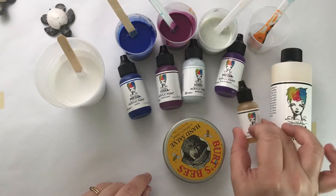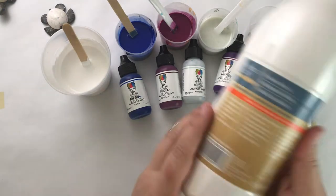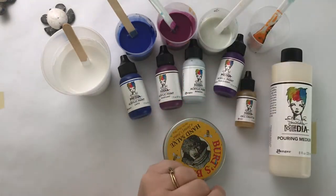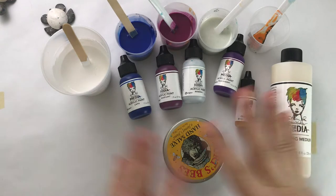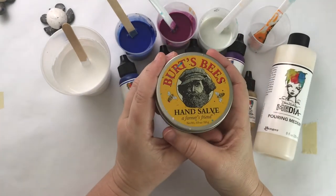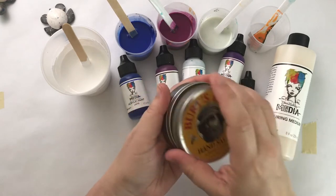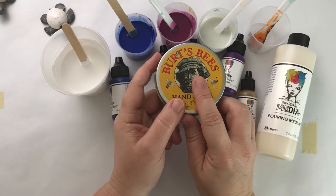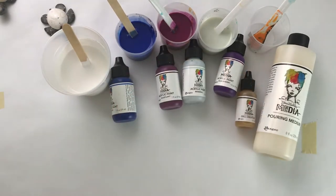I've already mixed eggplant, and I haven't put cell creator in anything yet but I will. I'm also using a white that's diluted with water and pouring medium — it's Artists Loft flow acrylic, which I've used in the past with pouring. I just don't have a big enough bottle of Dina's white. I use Burt's Bees hand salve on my hands — it protects them and makes it easy to wash without wearing gloves.